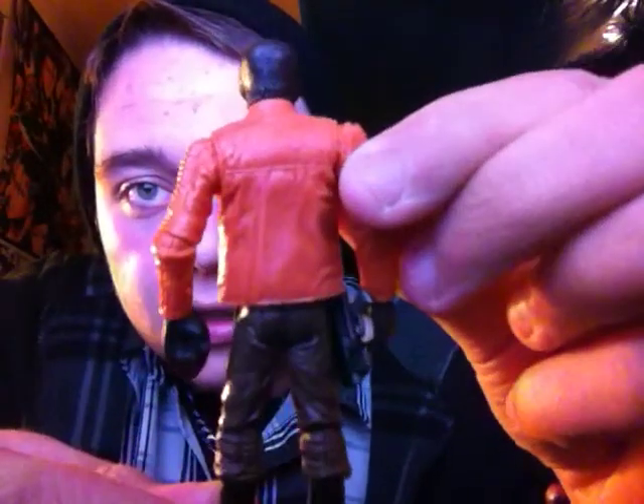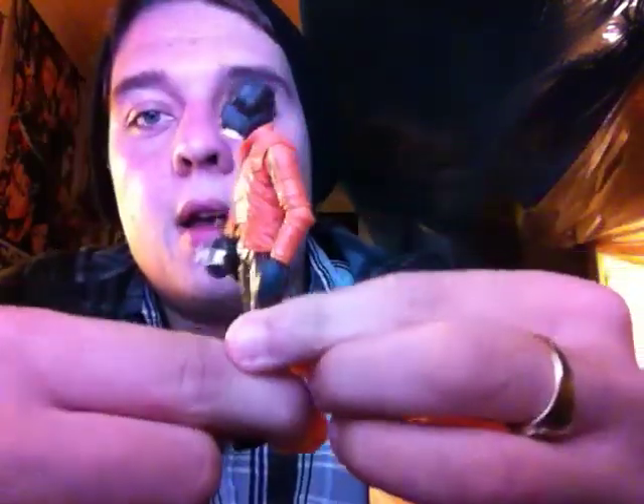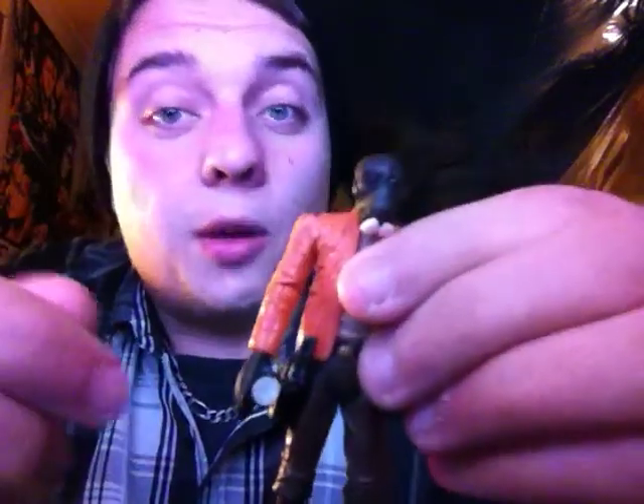As you can see, the sculpt is brilliant. The articulation is solid. You'll see why in a minute. Let's just jump right into it.